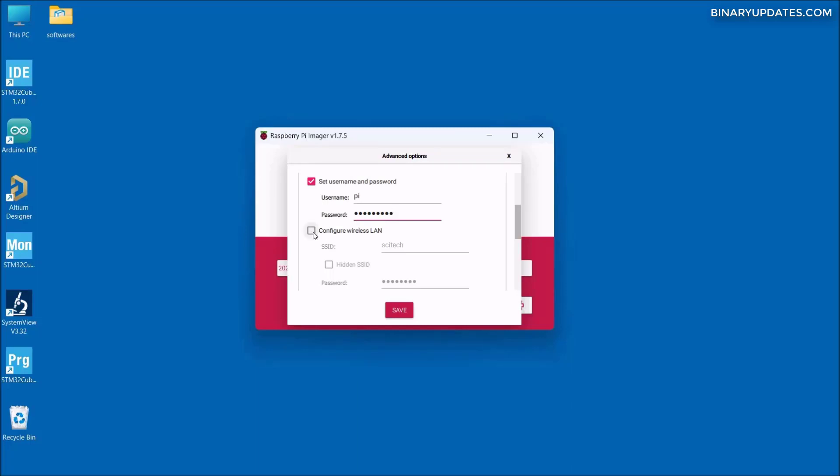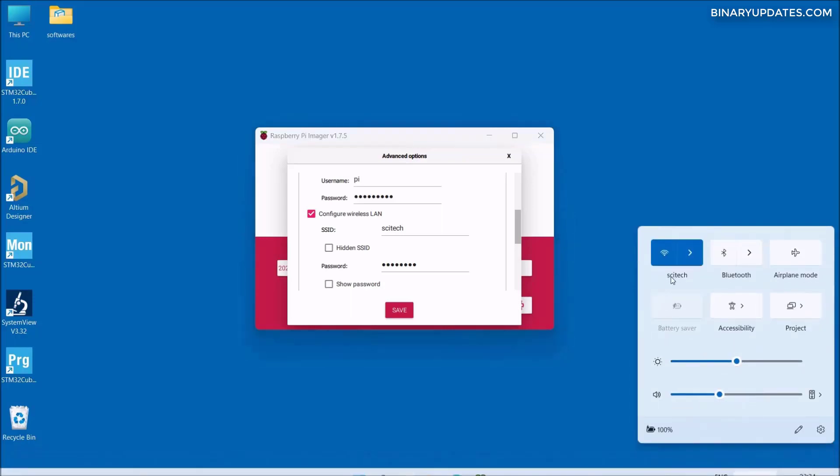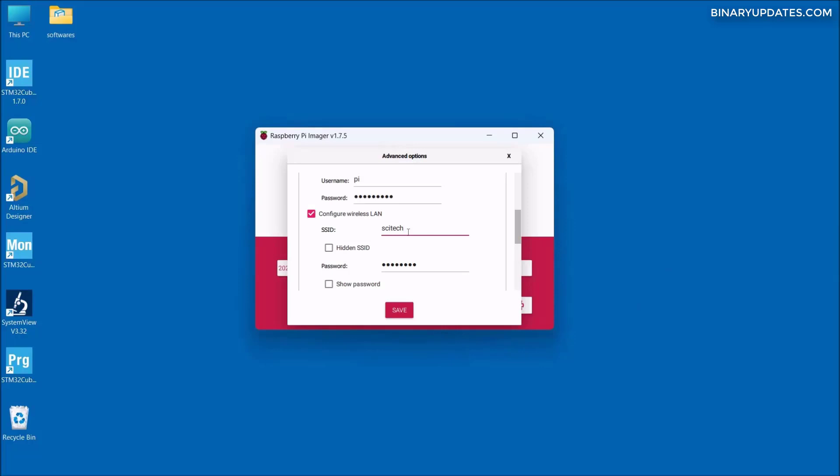The next checkbox allows us to set the Wi-Fi on our Raspberry Pi. As soon as I check the box, you can see the SSID — my internet Wi-Fi SSID shows up and it automatically takes the password of my Wi-Fi access point. My Wi-Fi name is 'SciTech,' and the password is also pulled from the computer itself. That's how our Raspberry Pi connects to the internet via Wi-Fi.